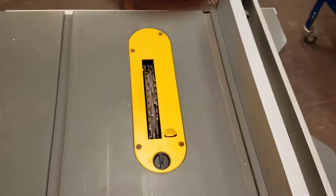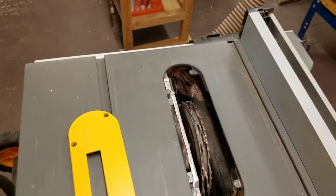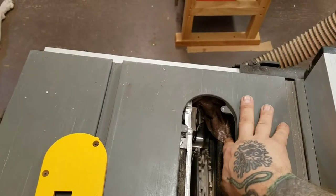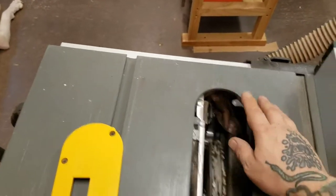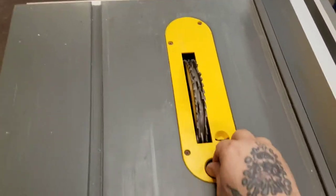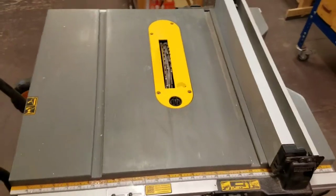The only complaint I have is for dust collection. I don't know why DeWalt didn't do something — as you can see, I've got some tarp that I've cut and hot glued in here, filled a big hole on this side and again on this side. And I made a change of at least 60% — I'm serious — at least 60% better dust collection.